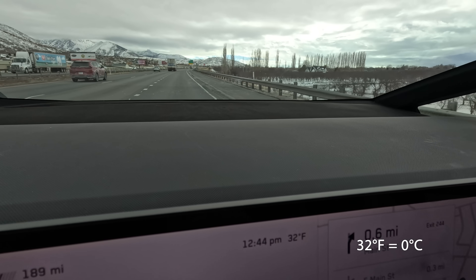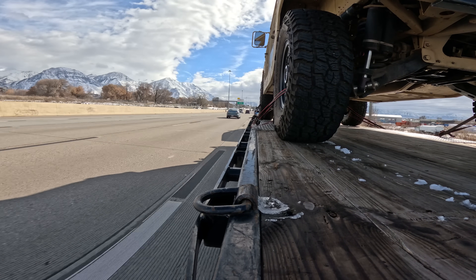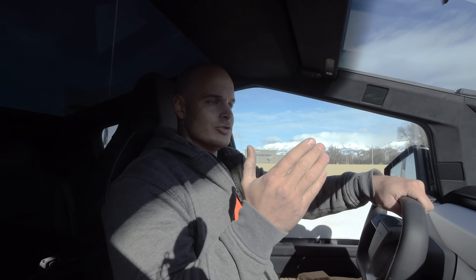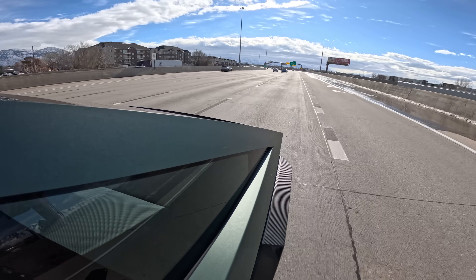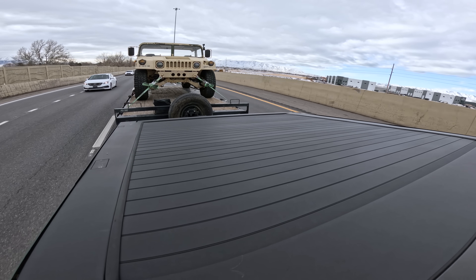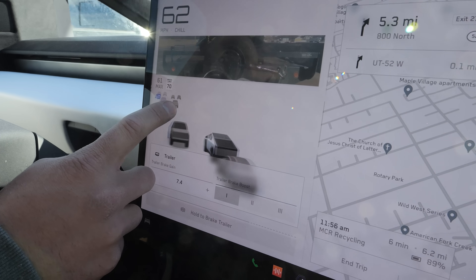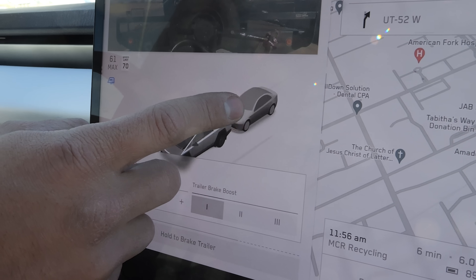We have gone a total of 4 miles and the range has dropped about 9 miles, which is about on par with what I would expect. I'm surprised it hasn't recalculated in towing mode all by itself, because both the Lightning and the Rivian calculate and drop the range by about half as they're weighing the trailer and seeing how much energy is being used. But the power is definitely there like every other electric vehicle — the thing tows like a champ. One way you can tell it's not totally fleshed out is that in towing mode there's just a car behind us — no animation of a trailer or anything. It's just a car riding our bumper even though we're in towing mode.